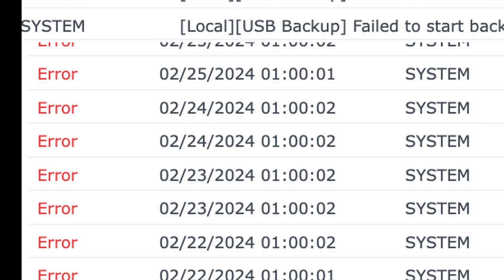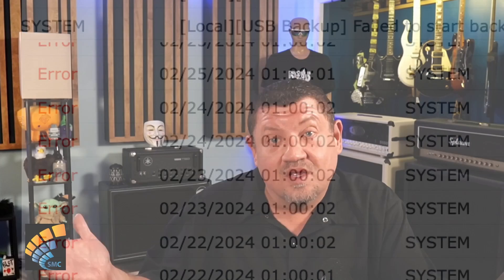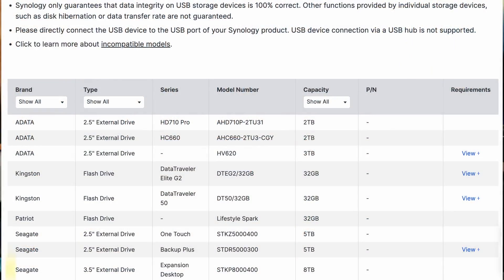There was a problem. I started looking at my backup jobs and noticed that they were failing every single night. So you do what everybody should do from the very beginning — I finally came around and did it: read the manual and read the compatibility list on Synology's website. Guess what? That drive was too old and was not compatible with the Synology 1823 XS Plus.